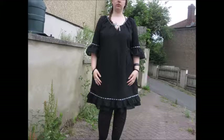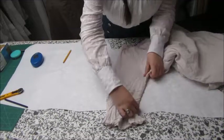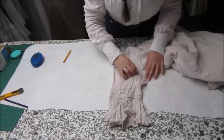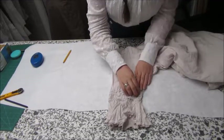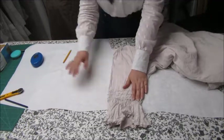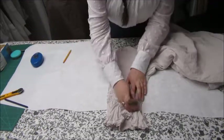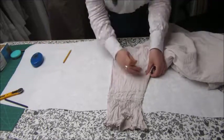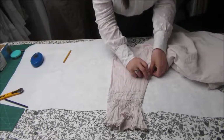Hi chickadees, I hope you're well. This video is going to be about one of my make nine projects this year, and it's making a dress from a clone of another dress. There are many YouTube videos on how to clone a garment, but I'm going to give you a quick rundown on how I did it and some of the processes I use.